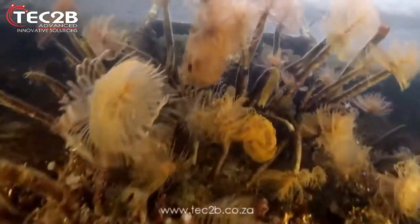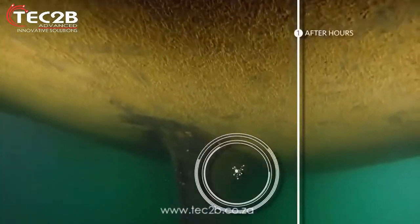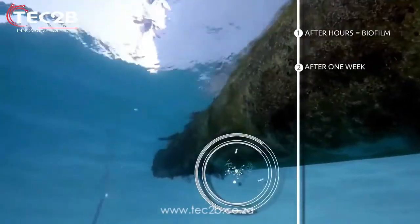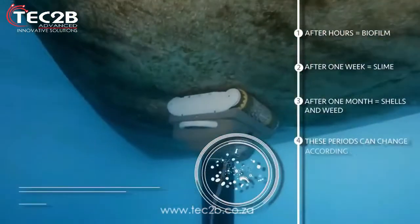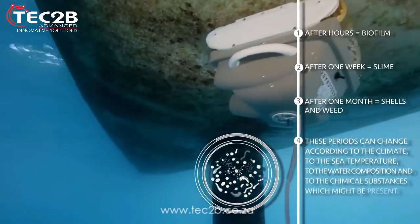It cleans the buildup of slime and light fouling that most yachts pick up after just a few months in the water. This slime and fouling is the perfect condition for the eventual growth of barnacles, which will damage your hull and anti-fouling paint when removed.